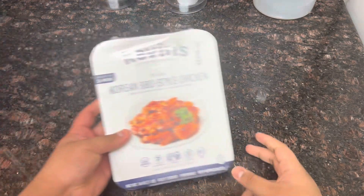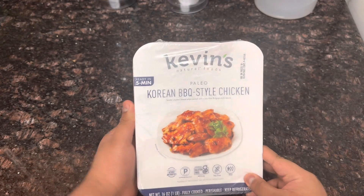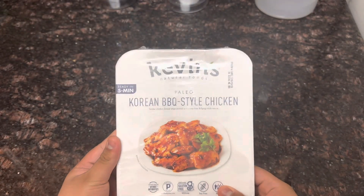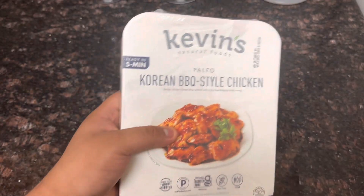Today, we're going to be making Kevin's Korean barbecue style chicken. Yummy.